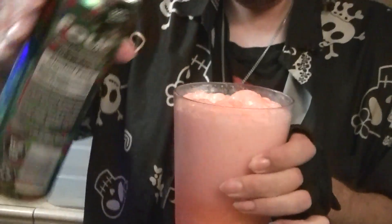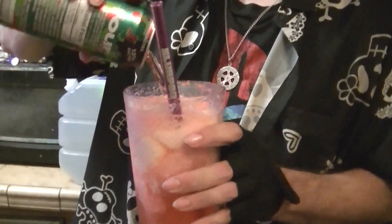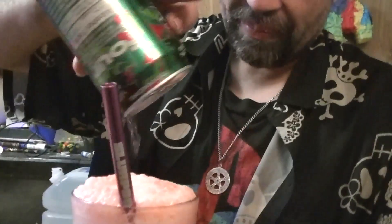I'll tell you this much — the foam tastes like wine. Not good wine. Let's add a little more. Good gravy. Oh, that's not getting better. If you're somebody that likes Four Loko, this might be up your alley. But so far, just the air from the foam. Oh, good gosh.